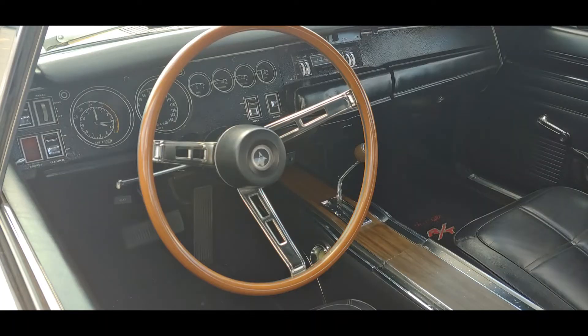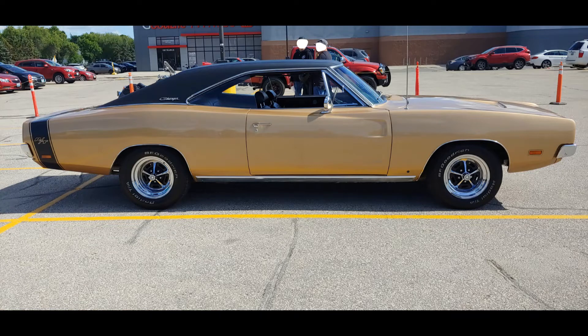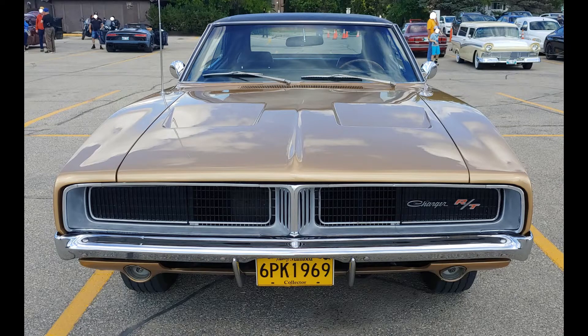The '69 Charger is a very recognizable vehicle even to those who don't know cars, and you can really thank the Dukes of Hazzard for that. But to Mopar diehards, the '69 Charger is pretty much on everyone's bucket list — not because it's orange and has no doors on it.